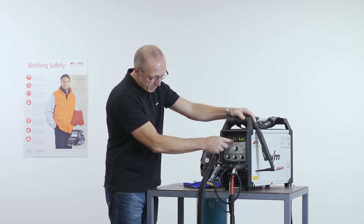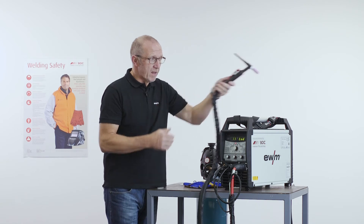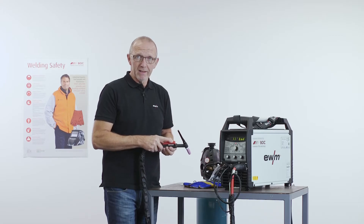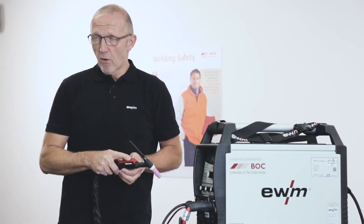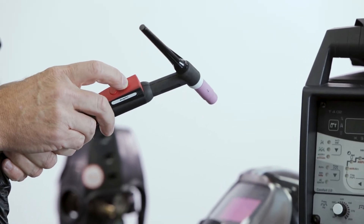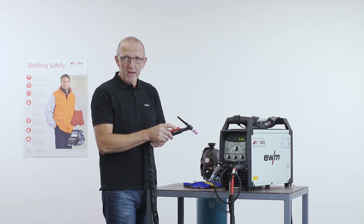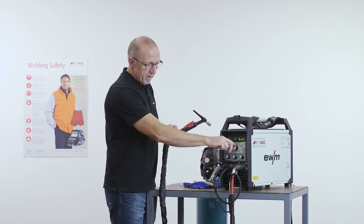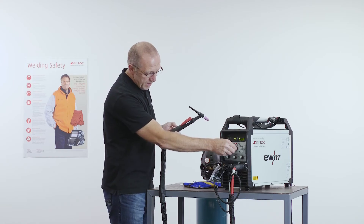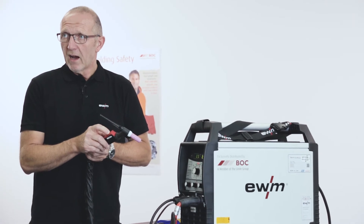Torch mode 11 is without the tip function. It means in 4T mode when I switch off, the current or the arc is directly off. If I have selected torch mode 1 and press the button in 4T mode, the arc will start, and if I press it too fast or only for a short time, then the current will go from the peak to the base. Some welders prefer this mode so that it switches off directly after pressing the button.